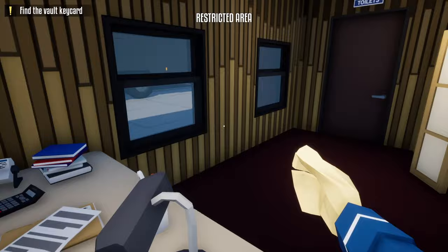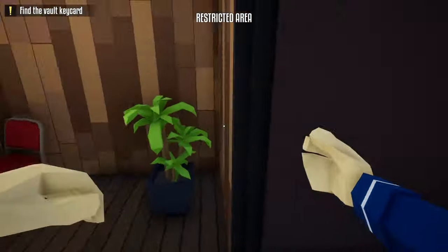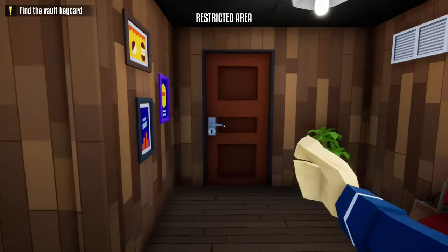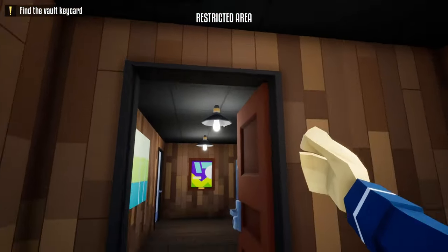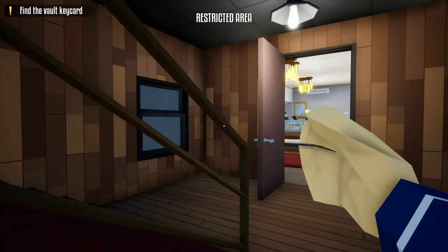Next, hide back underneath the camera and wait for it to turn yet again. Once it does, close this door and sprint through the store to alert the guard upstairs.